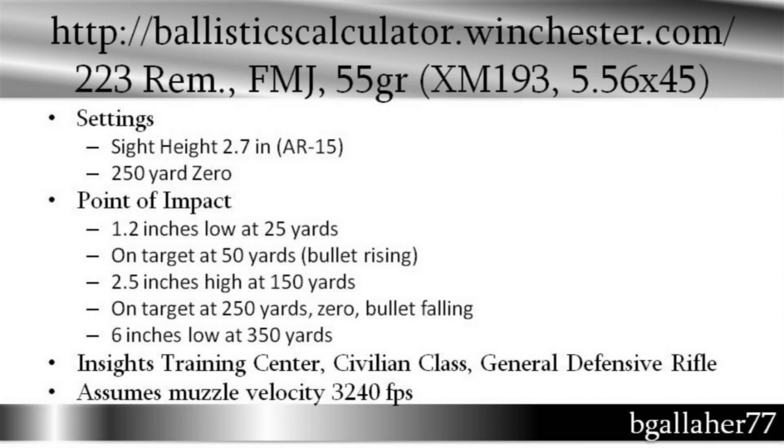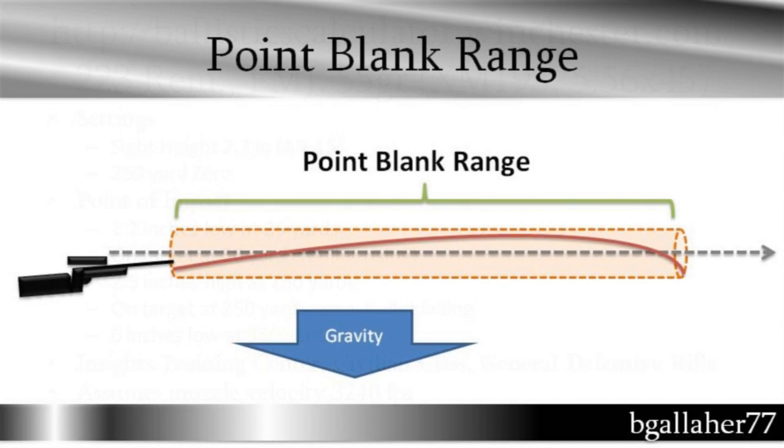By the way, this does assume a pretty high muzzle velocity — 3,200 feet per second. If you're shooting a 16-inch barrel, you're probably not going to achieve that, so keep that in mind if you are taking your AR-15 carbine out and setting up point-blank range. That wraps up this video. I hope it helped. I hope you understand point-blank range, the concept, and how to find it using either a calculator or ballistic table. Good luck setting up your rifle.